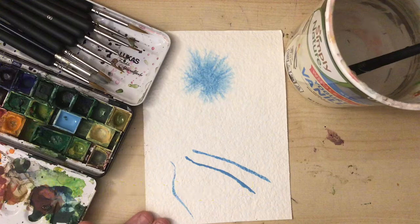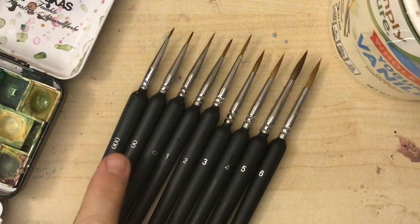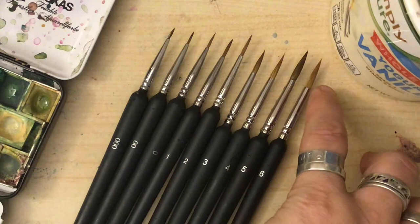I'm gonna do the same thing down here and notice the color is very contained where I painted it and it doesn't go anywhere else. Next we're gonna learn about brush size and pressure and how they help us make the marks we want to make on our paintings. These are all watercolor brushes and they have numbers on the sides — the numbers correspond to how thick the barrel is.